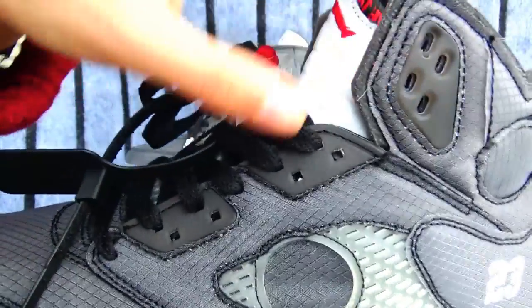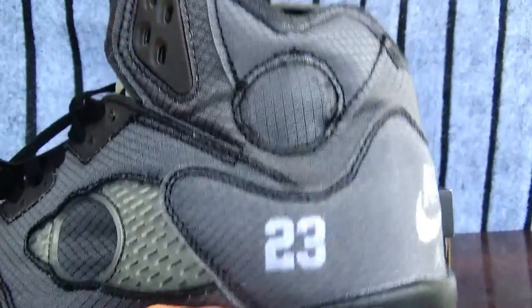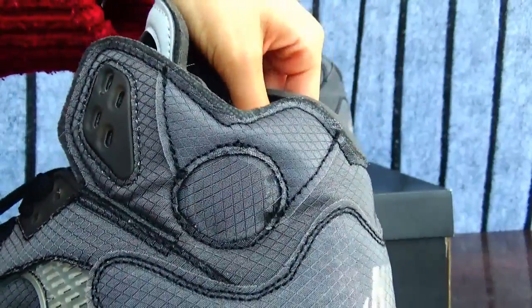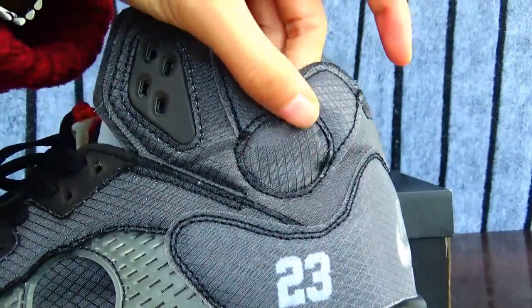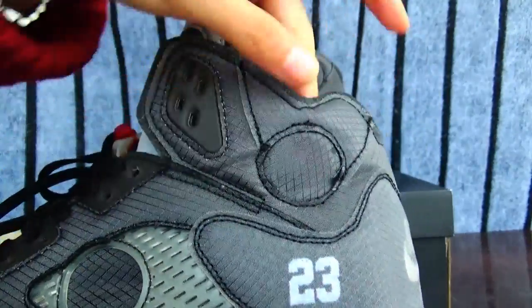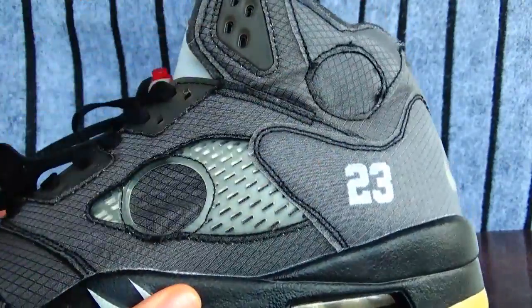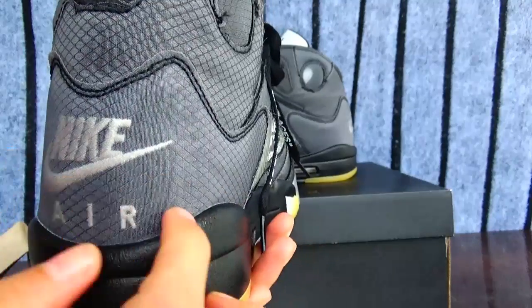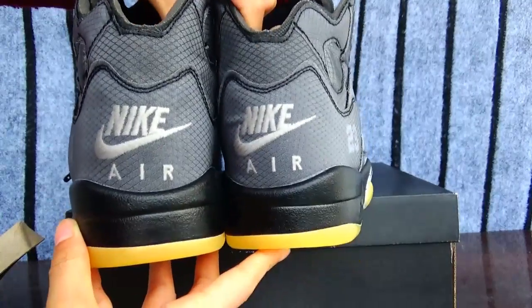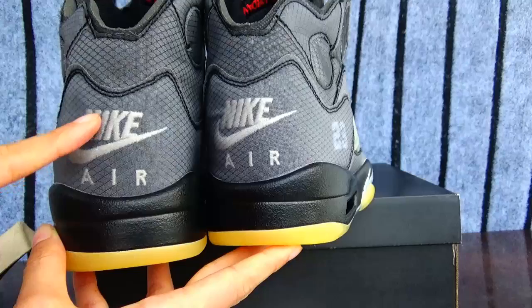And as you can see, on the ankle, this has the true circle as well. Also, you can see your socks when you wear socks. And we get to the back. Also it has a Nike swoosh, and the air is inside the net.